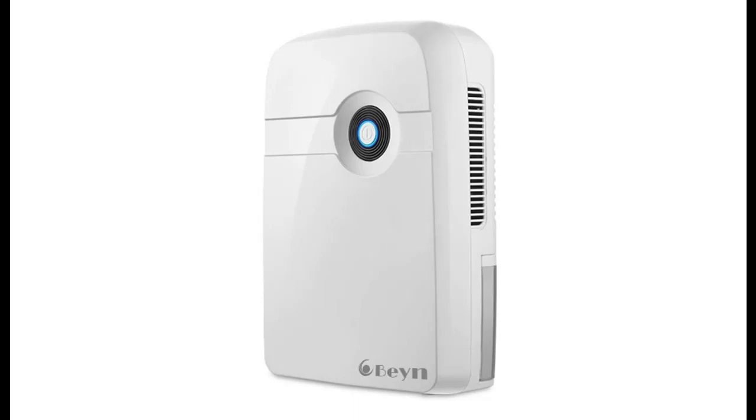Introducing the Bane Mini Dehumidifier with Drain Hose — highlights and overview summary. It covers 3,200 cubic feet, features auto shut-off, and is compact and portable.